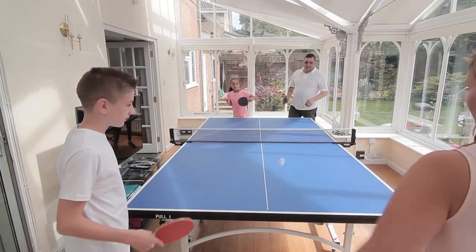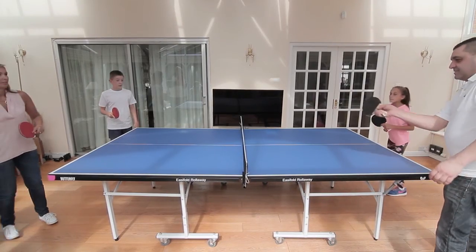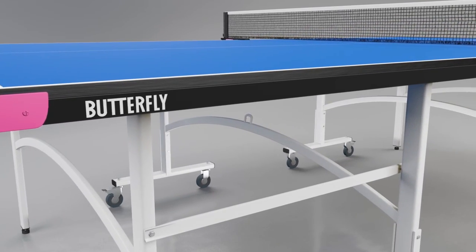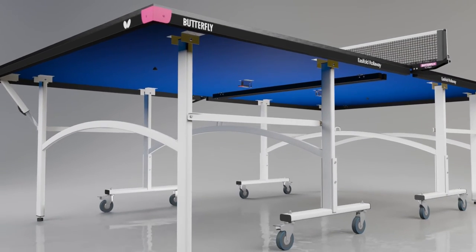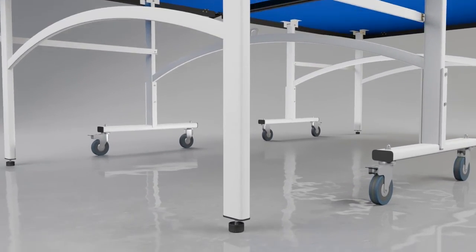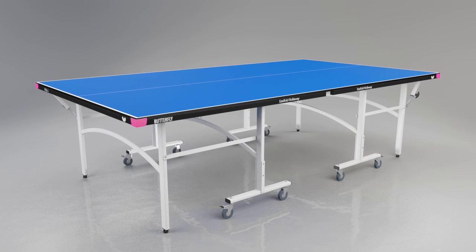The Butterfly EasyFold indoor roller table tennis table is the most popular table in the Butterfly range for home and school use. The EasyFold's 19mm top produces a good bounce and performance. The top is protected by a strong steel frame and magenta corner pieces. A perfectly level playing surface is guaranteed with height adjusters on each leg.